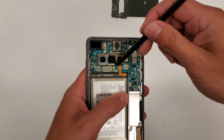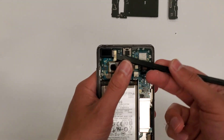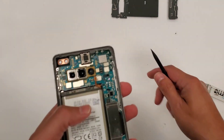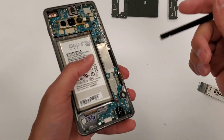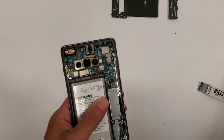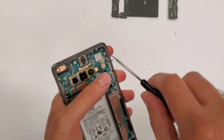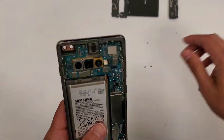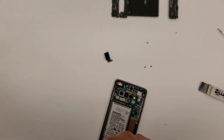Everything is a pop connection. We're going to start off with the battery, then the front selfie camera, then disconnect the actual screen, and we will disconnect the headphone jack. Now we're going to unscrew these screws right here — there's one up here and then two on the bottom. And we're going to take the SIM tray out so we can lift the motherboard out of the phone.